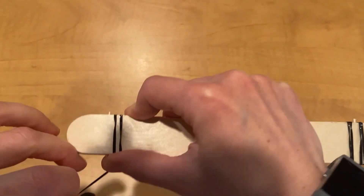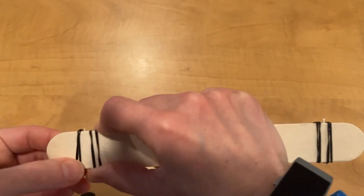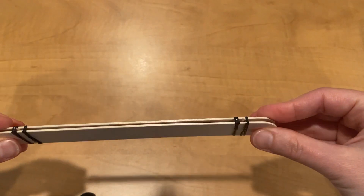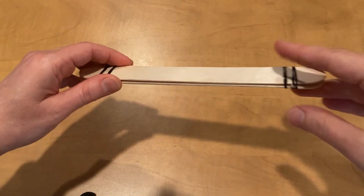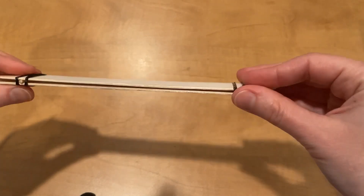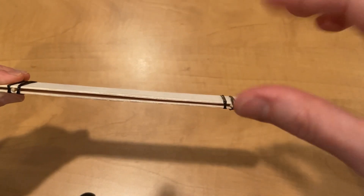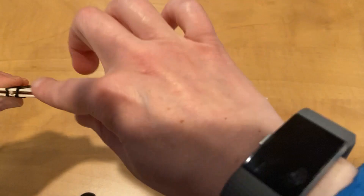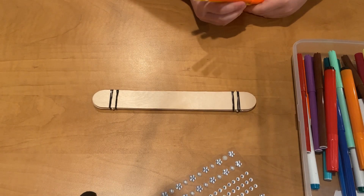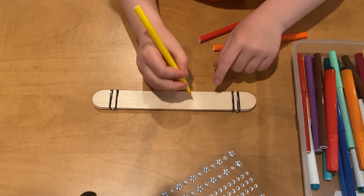Draw in front and draw behind, on both sides. It works better if you place one toothpick on top of the strip or file and one toothpick under the paper. Decorate it however you want — you can use stickers or simply color it with markers.